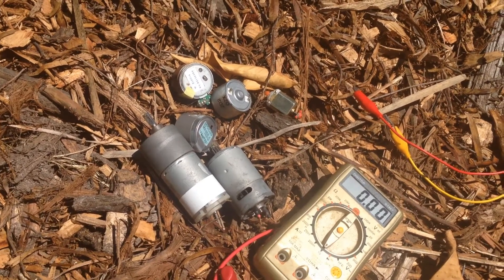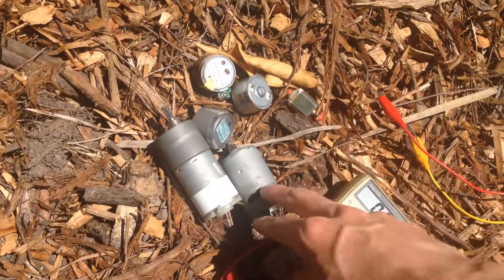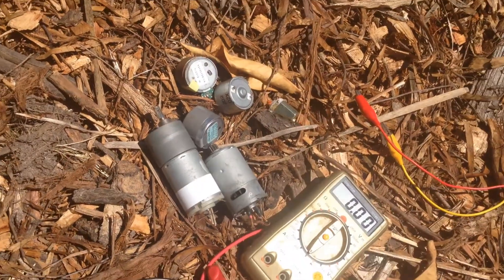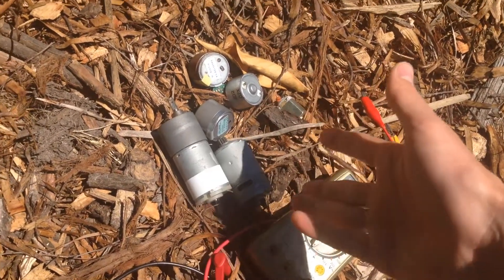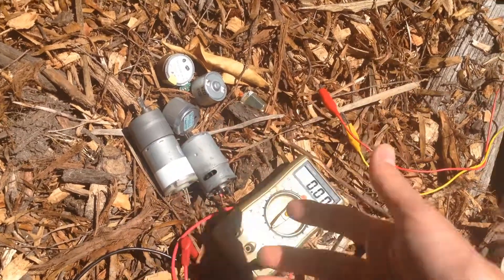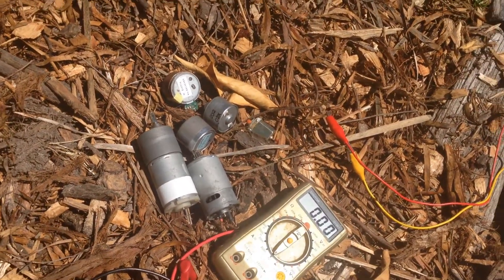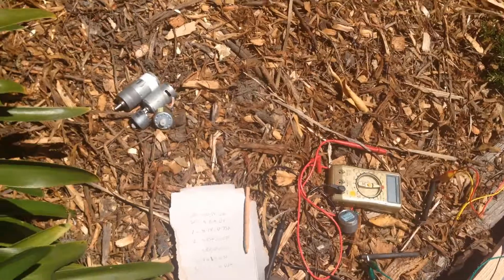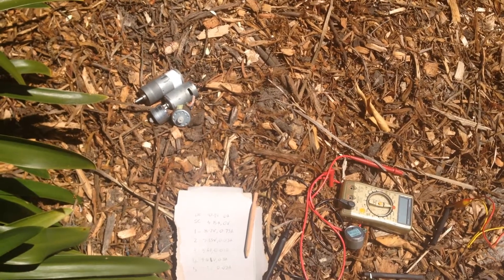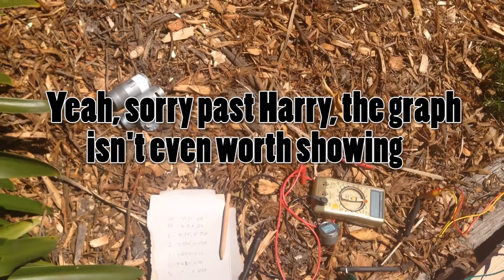Seeing as I don't really have anything else to power with the solar panel, I'm thinking to get a full power curve. What we'll do is just separately connect up each one of these motors and hopefully they'll each require a slightly different voltage, then we can measure the voltage and current with the multimeter and check the power output at each voltage. That didn't work very well — all the motors were at pretty much the same voltage, around 9.5 volts. But I'll make a graph anyway and compare it to the power curve from the previous solar panel.